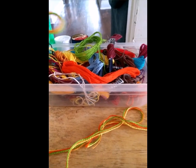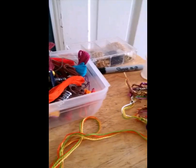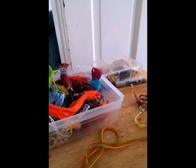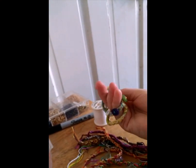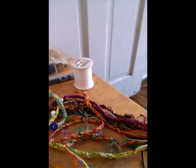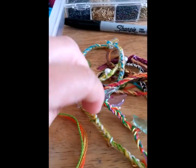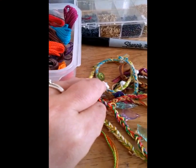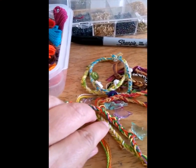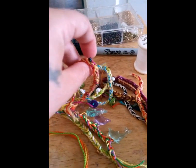Hey everybody, it's GrannyWitch73 and I'm your Tuesday hostess for Witchcrafting. I thought I would bring you a simple, easy, little back-to-basics kind of craft. These are Gratitude Bracelets from Mabon. Since Mabon is coming up on September the 21st, my kids and I celebrate it as if it was a regular Thanksgiving, but we do it witchy style — we do a lot of crafts and stuff.